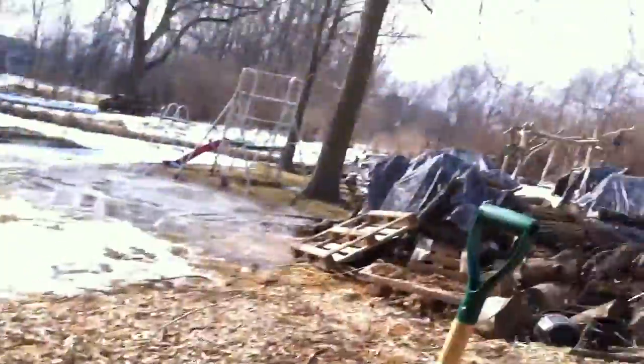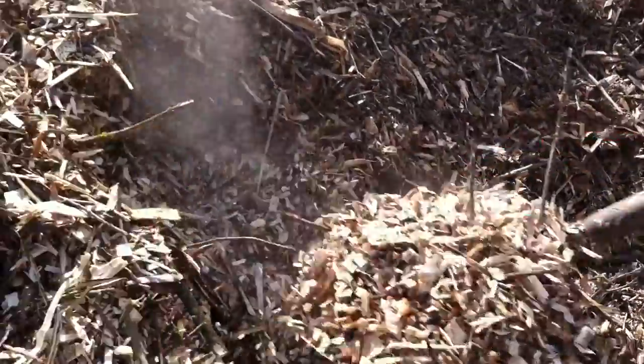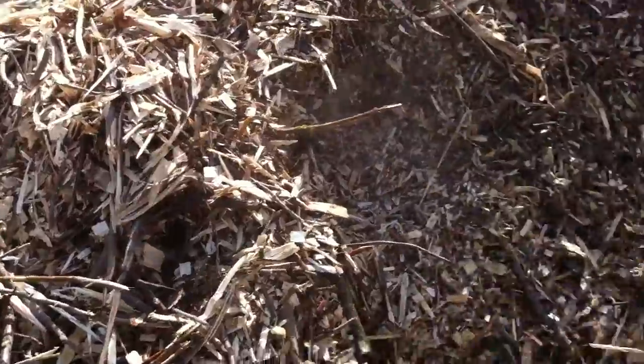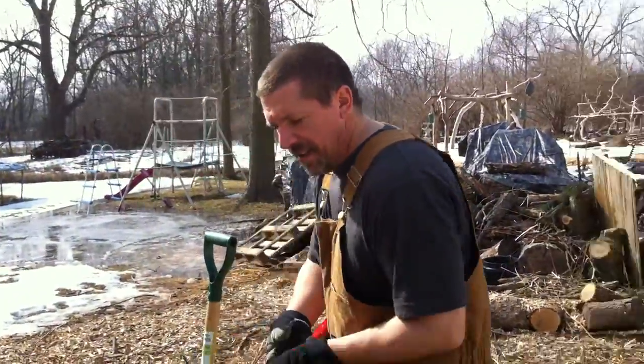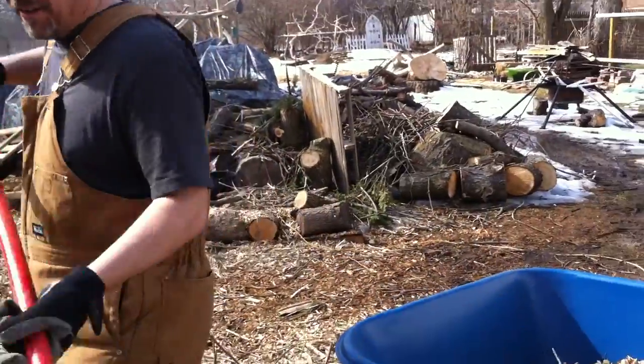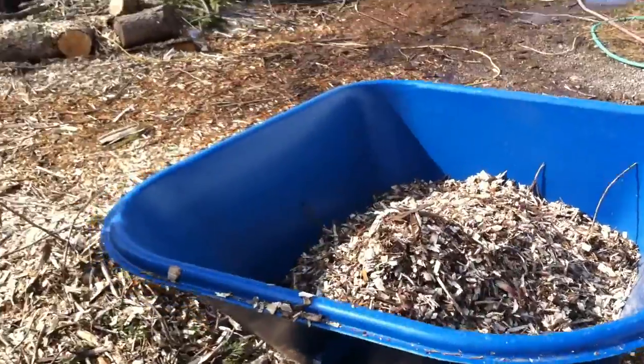The ground loves the variety. It wants some green leaves, some carbon, the dead stuff, the nitrogen, and the carbon. A little bit of moss, fungus — it's all good. The ground wants it all.